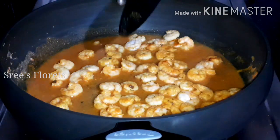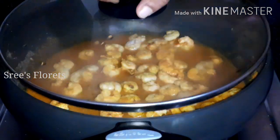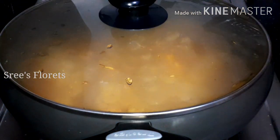Let's put the pan on the flame and set the oven. Add 10 minutes to the dish.